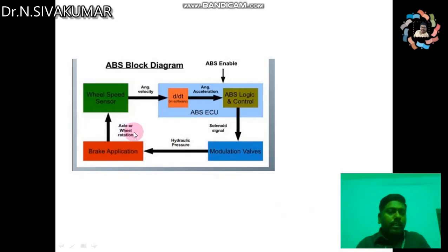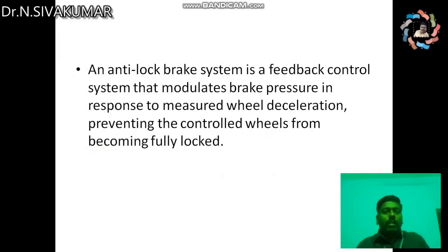Now let's see the block diagram. When the brake is applied, the wheel speed rotation is sensed by the wheel speed sensor, and it gives the angular velocity to the ABS electronic control unit. The ECU sends the solenoid signal to the valves to apply hydraulic pressure and to release hydraulic pressure, so the speed can be reduced in fractions of a second.